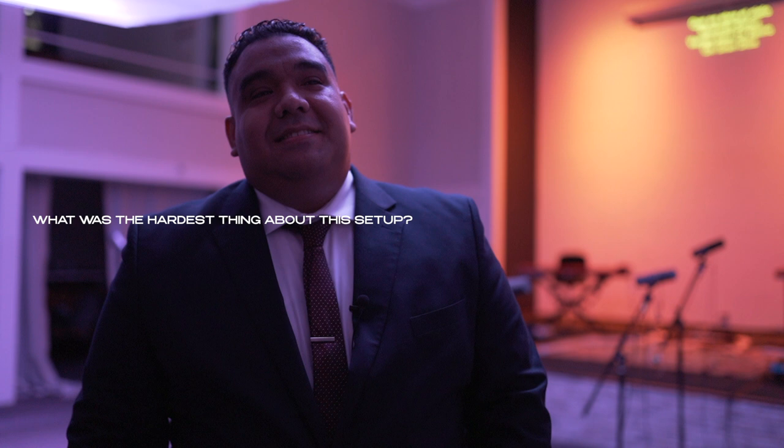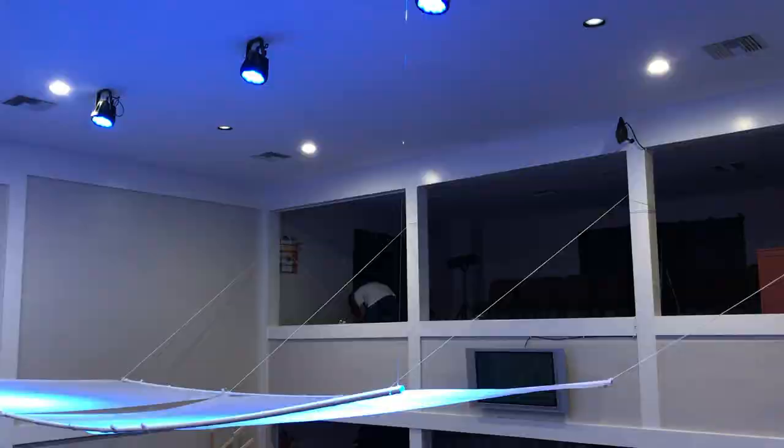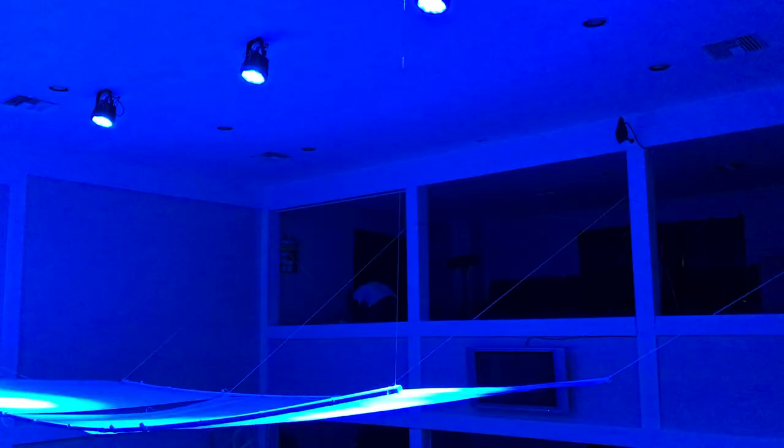The hardest part of this production today was probably raising and creating this — it's a handmade diffuser. We took PVC pipe and shower curtains and put them together to diffuse the light. It took about two days to brainstorm, put together, and find a way to raise it all up at the same time without it bending or breaking. That was the hardest part of the whole production. Everything else was pretty straightforward, but yeah — that was a doozy.